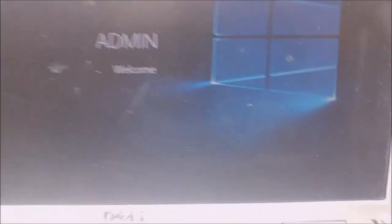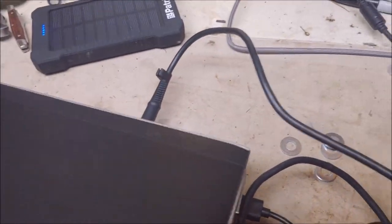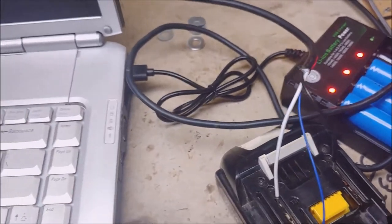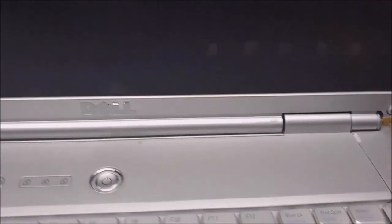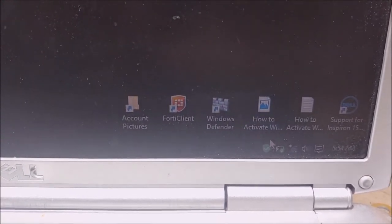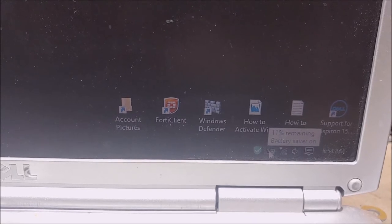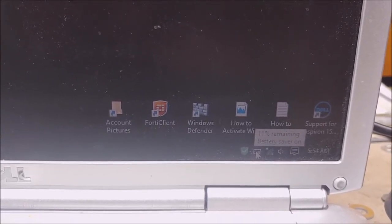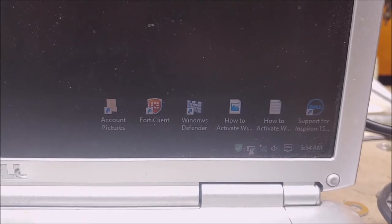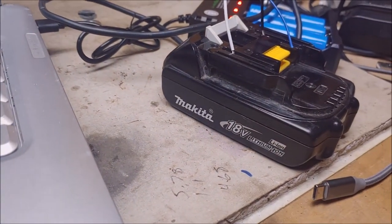Alrighty, there we go. I'm still plugged into this battery, connected to the power port of this computer. Let's see if it's actually charging the computer battery. 11% remaining, battery saver on. I didn't expect that. Maybe this is a way of measuring the amount of life you've got left in one of these batteries.